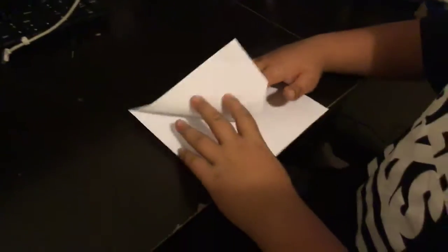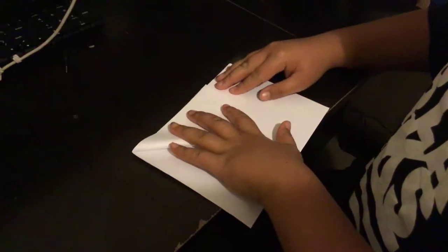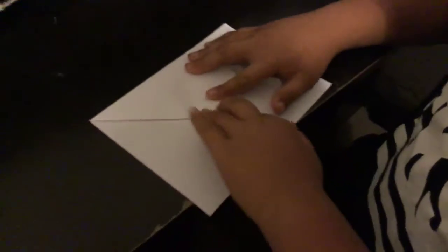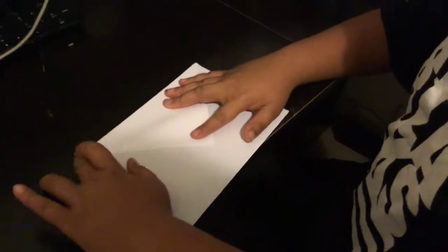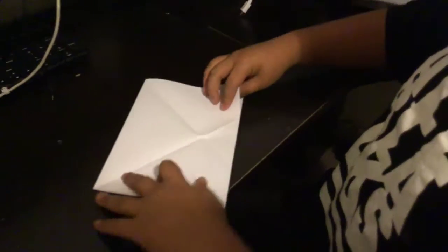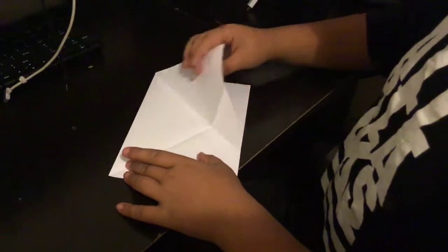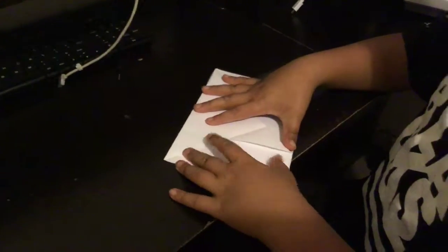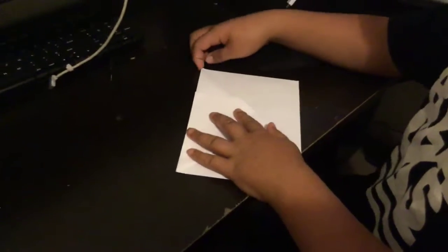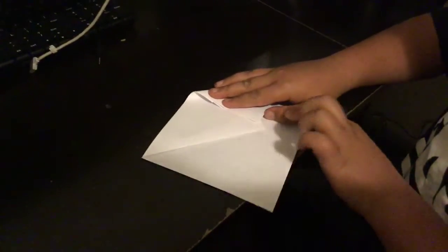Now we're going to do it again to the other side, the same thing, and then it should look like that. So we did that, we did this. Now what we're going to do — we're going to get this part and fold it down to that point.